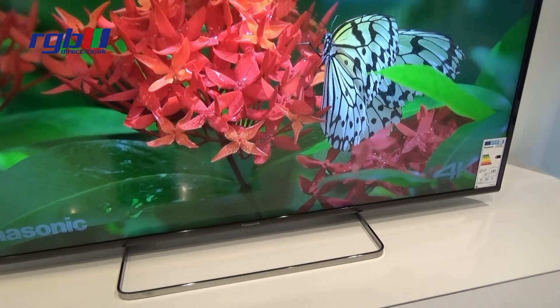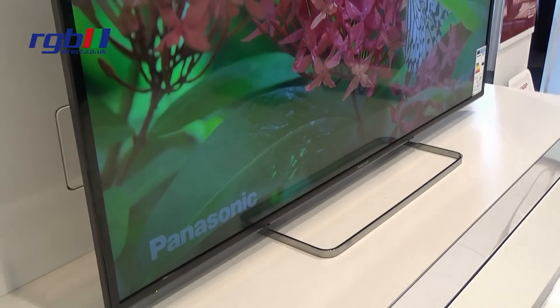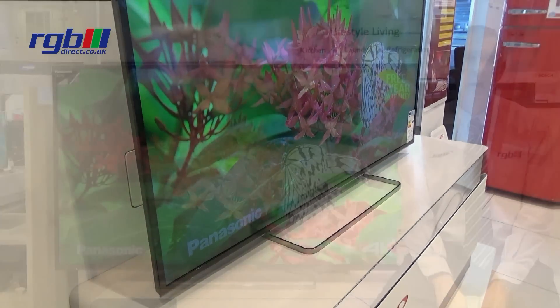It has a gloss black slim bezel and a fixed chrome effect stand, and you can wall mount this TV with the option of a bracket that you can purchase separately.